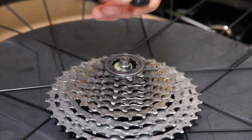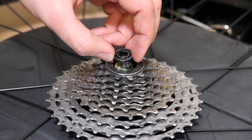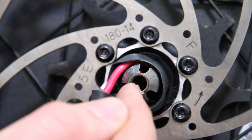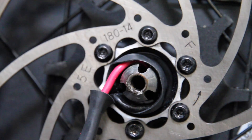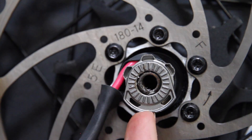Ensure that the insert on the drive side is installed correctly with the flange facing towards the hub. When reinstalling the rear wheel, ensure that the axle notch is facing at the 6 o'clock position and the torque reaction collar bottom lines up with the axle notch like so.